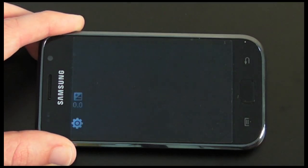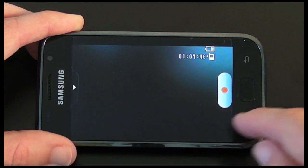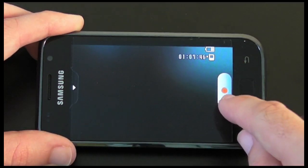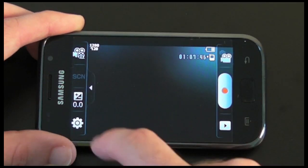I can tap on the camera icon and switch it round to video mode. When in video mode there's a little bit of change to the interface — this now changes to a record, stop, and start button, and the settings change slightly as well.